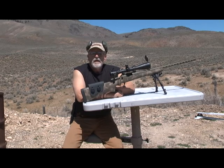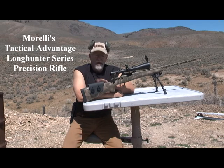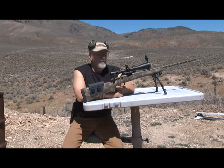Hello, Dave Morelli here. This is a treat for me — instead of evaluating somebody else's rifles, I'm testing one of my own rifles.